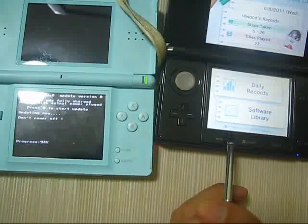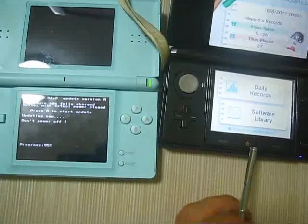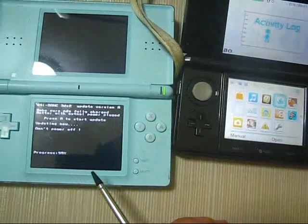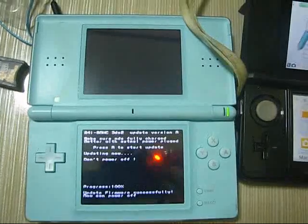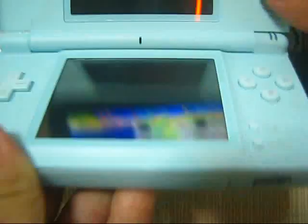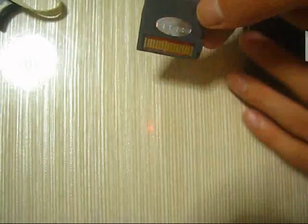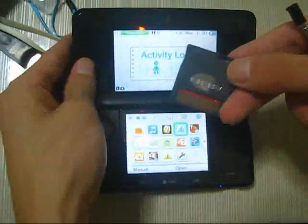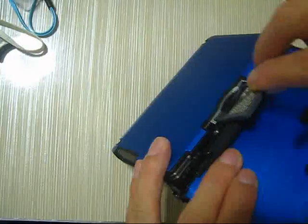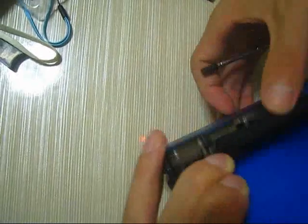Let's go back and return to the home page. Here — it has been updated successfully! Now we'll turn off the DS Lite and take out the card. Let's test this on my 3DS.